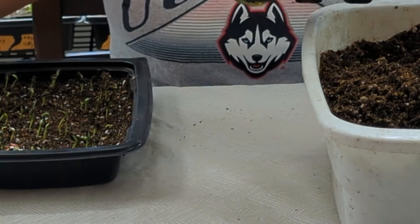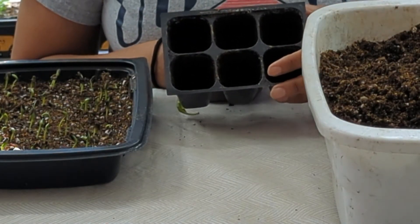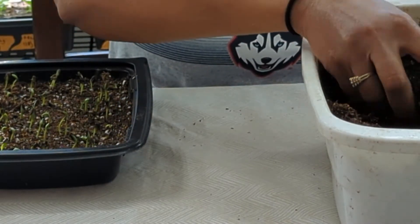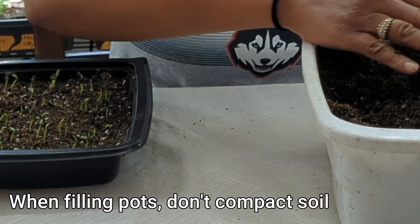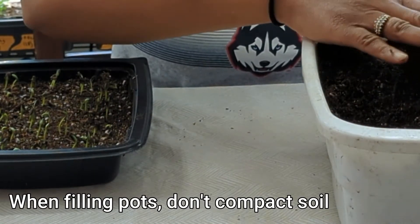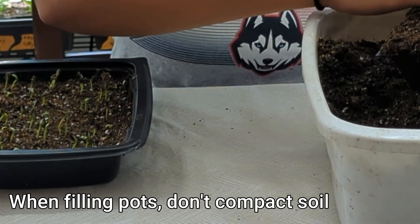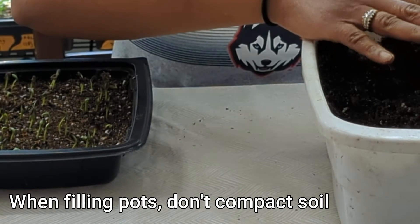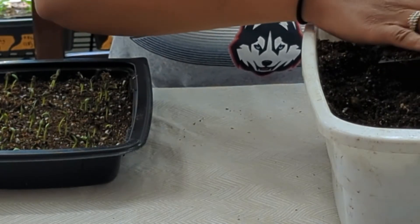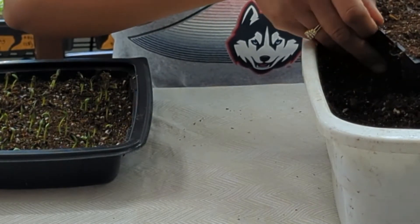The first thing I'm going to do is fill up my six pack here with some seed starting mix. The key is you want to fill it up but you don't want to push too hard down onto the soil, because you want the roots to be able to grow nicely without being in a mix that's too compressed and compact. I'm just barely pressing down.